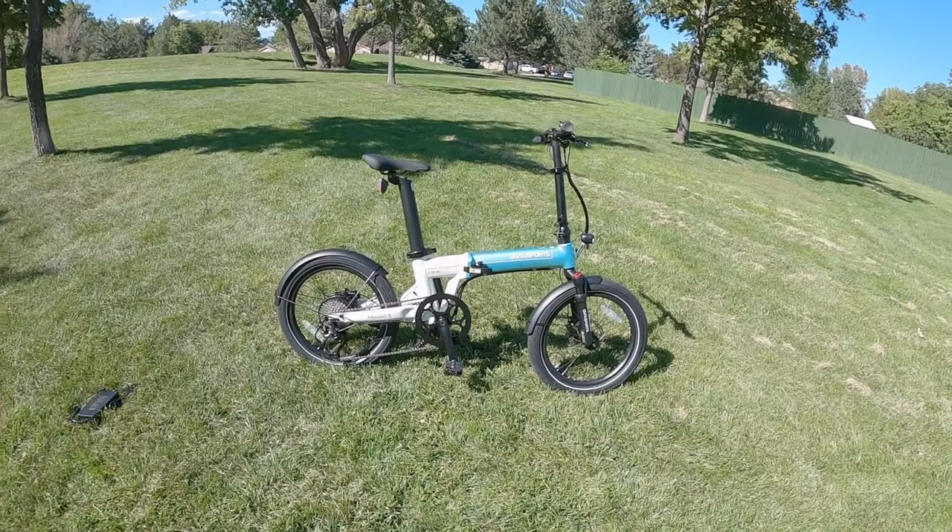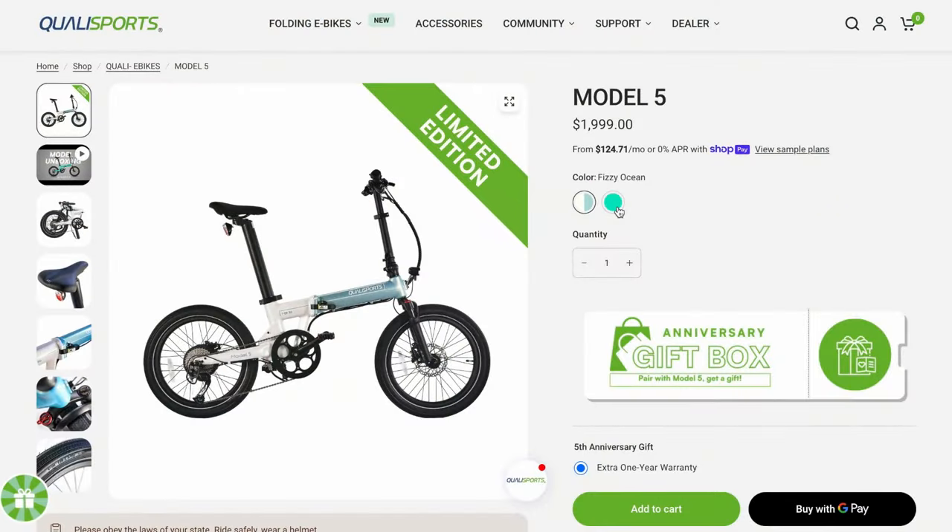These limited edition runs — there are 30 of them — and they come in either a teal white or a brighter teal color.